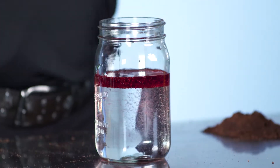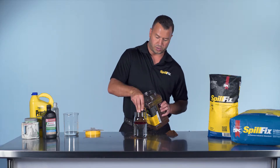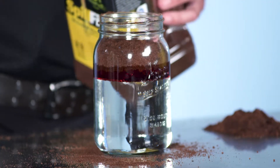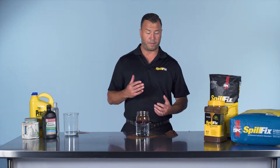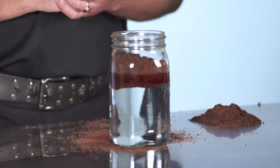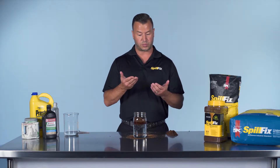The application is the same — a small amount of product directly on top of the transmission fluid. That's all we're going to do. In this case it prefers the hydrocarbons. You can see in a very short amount of time it's taking all of that transmission fluid and pulling it directly into the SpillFix.